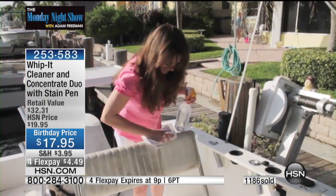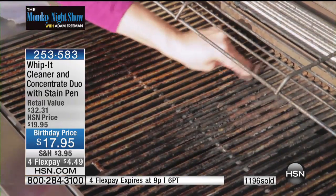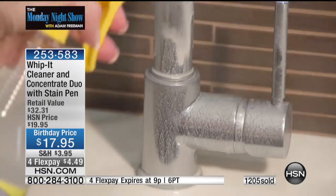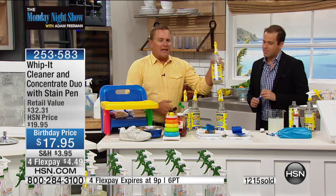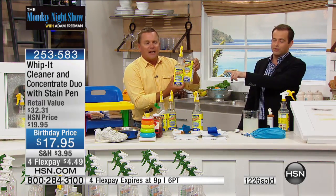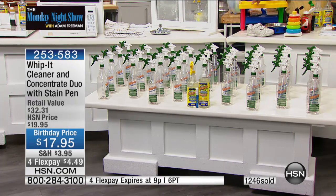That grime built up on leather seats — just look at this, it removes it instantly. On your barbecue grill alone, what would a great grill cost to replace? Use it on all of the fixtures around the house. You get one ready-to-use bottle, and you get that bottle of concentrate — both sides make up to 32 more bottles.